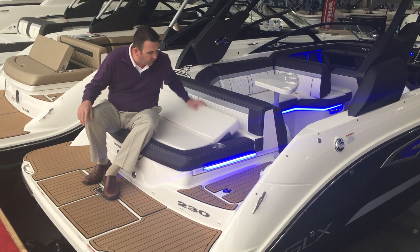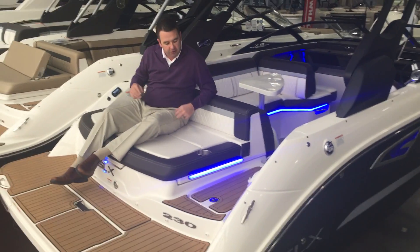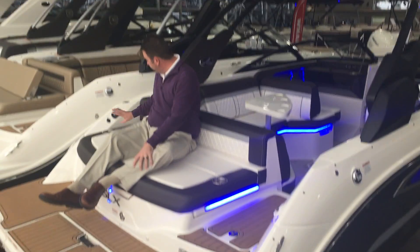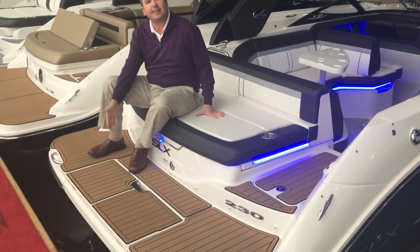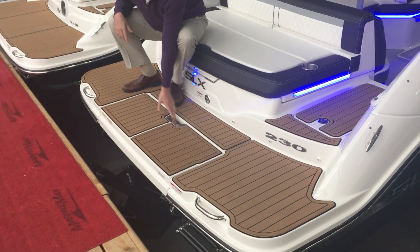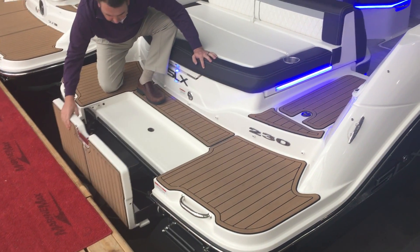If you don't want to sit that far towards the edge and you want to sit further back, it slides down and you can do that. You do have cup holders back here, a stereo remote control back here, and one of the really nice things about this swim platform is it does have a flip-over section.